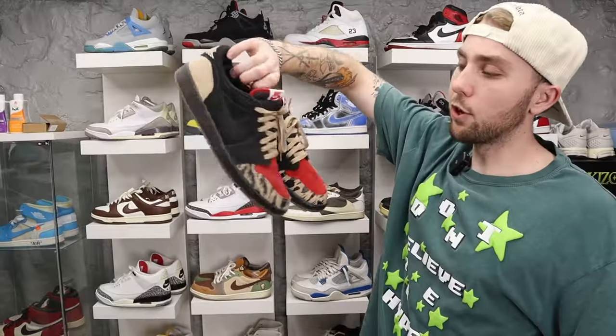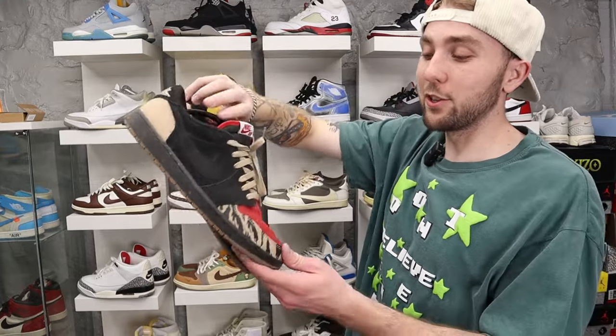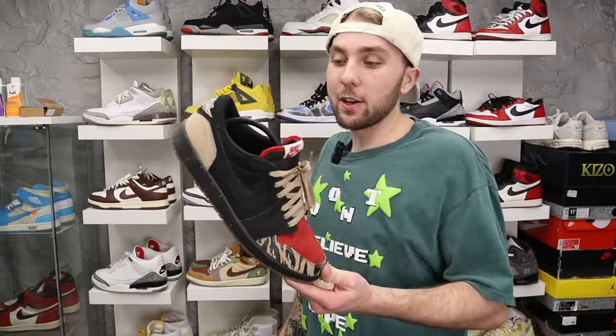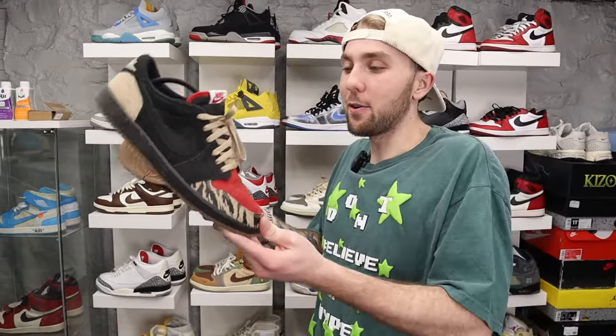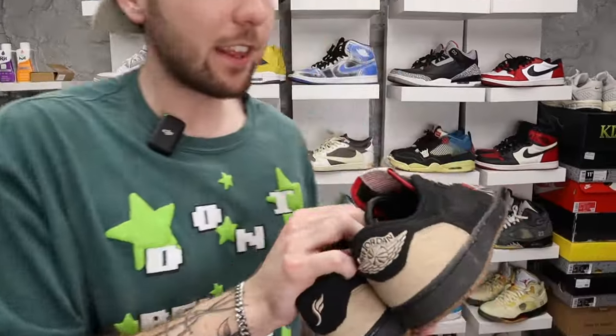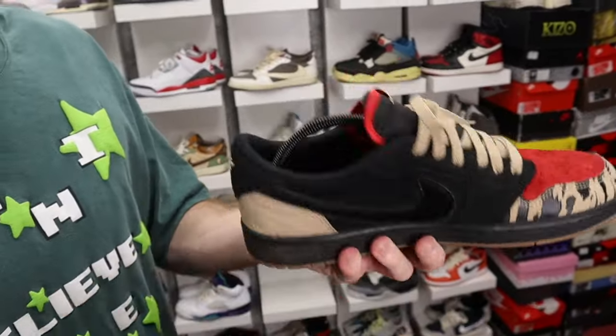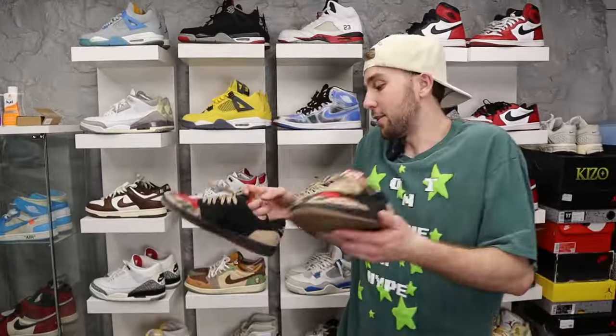We got Soulfly Jordan 1 Lows — I got these for really really cheap. This is a sleeper. This is another shoe I wear when I go out. It's got a cheetah on the toe — are you crazy? It has a cork insole, big swoosh with hair on it. These are gangster. For whatever reason people don't like this shoe but I think they're fire.